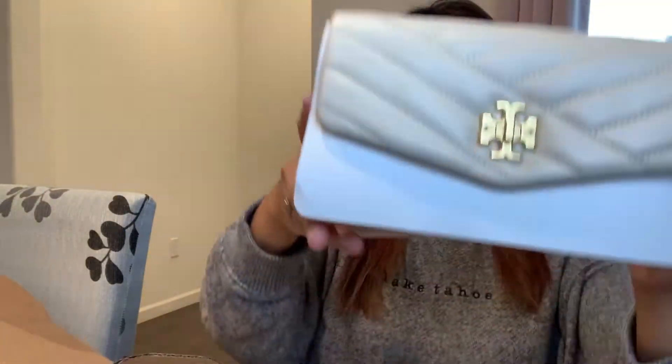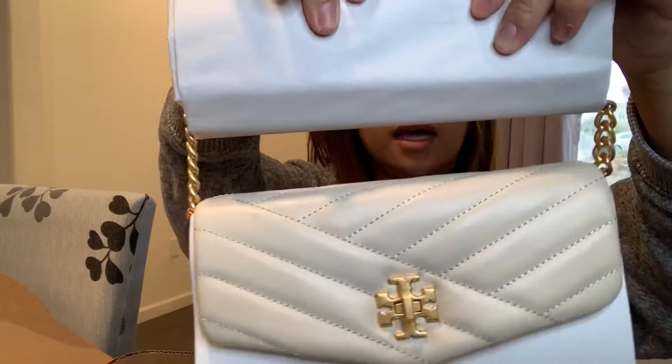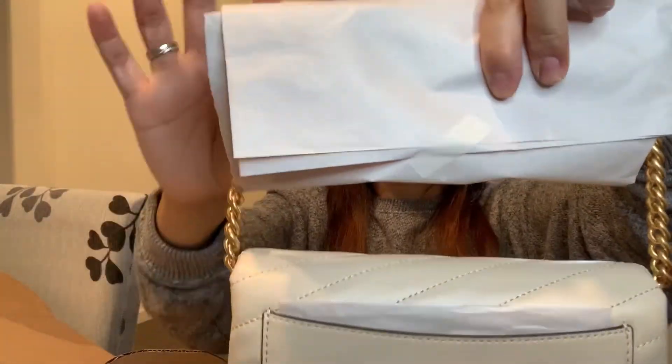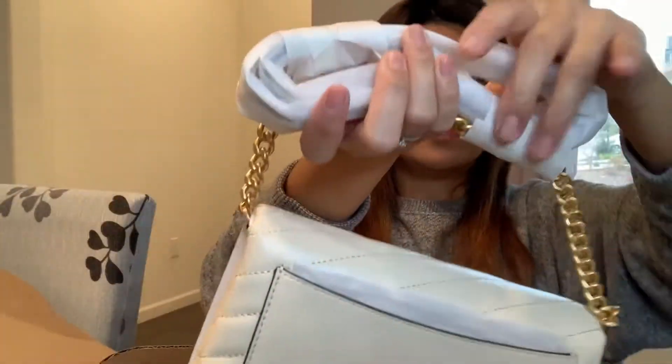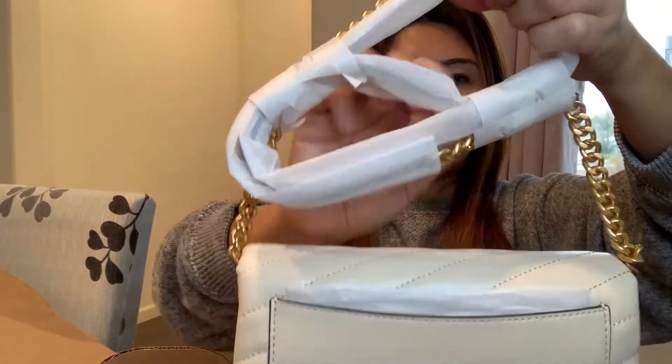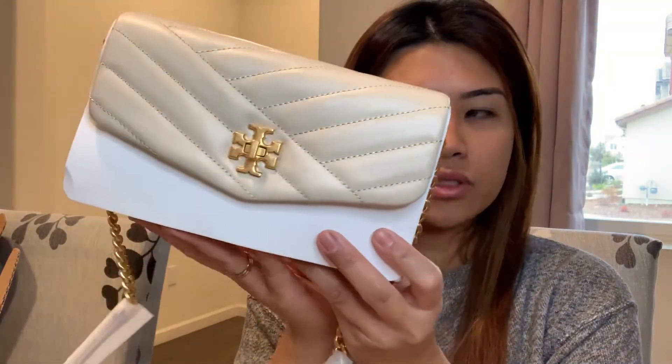This is the actual product. It has a chain on it that's wrapped in paper, and the chain itself is wrapped with a styrofoam-type material so you know it's unused. They're really good with packaging — it feels well-loved. I'll show you how long the chain is later.